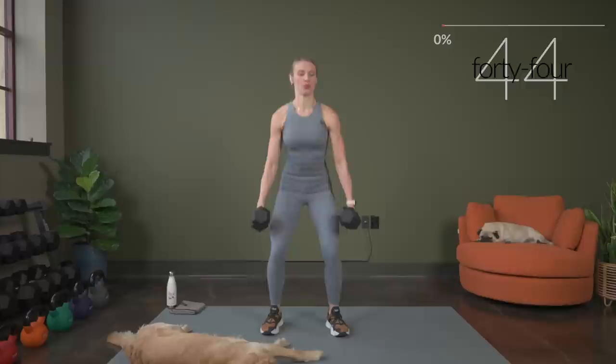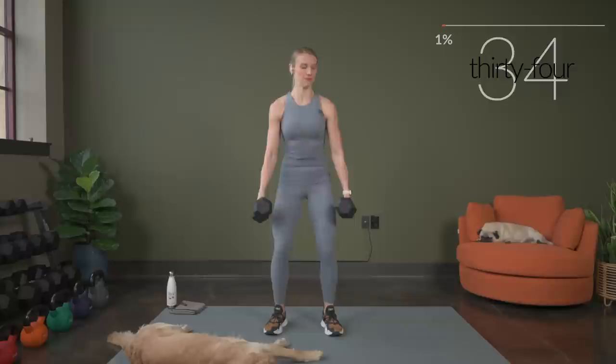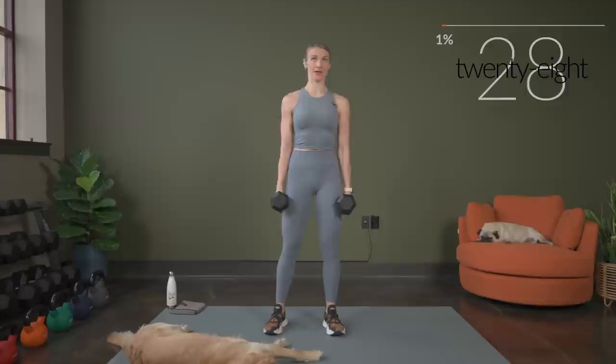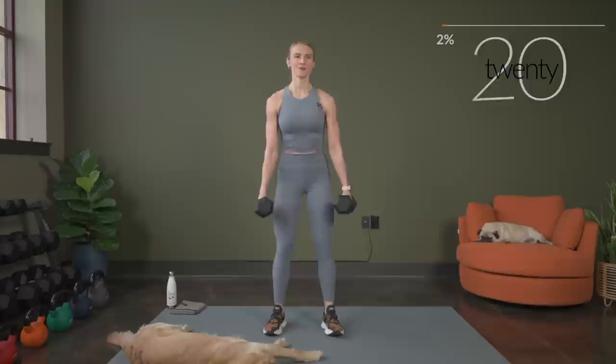So we're working one leg, then the other. Really think about squeezing the glutes as you lift that leg. Don't rush through this — make sure you're getting full range of motion for your squat. Then we're going to repeat this exercise once more through, so we get two chances today. Decide now if you need to go up in weight for the next round.